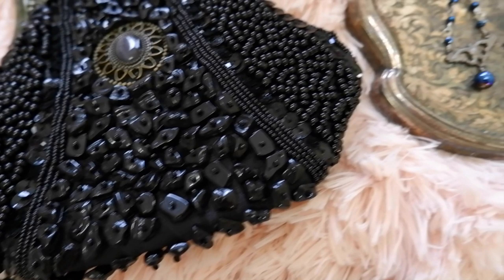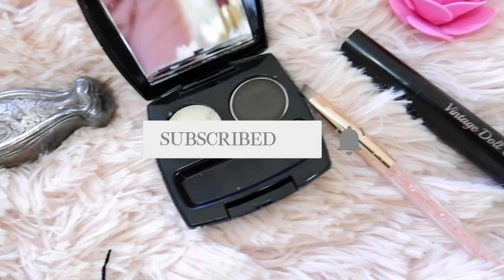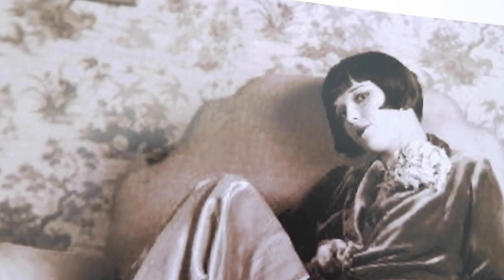Hello lovelies, welcome back to my channel. Today we are doing a 1920s inspired Louise Brooks makeup tutorial. If you're new to my channel, hello and welcome — my name is Laura. This is a channel where we talk about all things vintage fashion and beauty, so if you love those things please don't forget to subscribe and hit the big red button below.